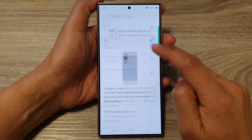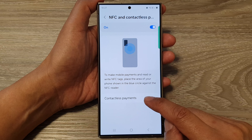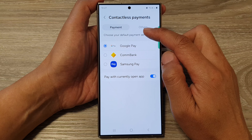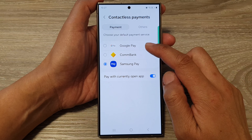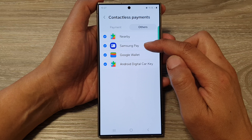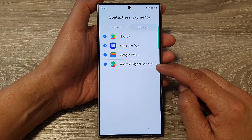You can also tap on the left hand side panel to further customize your contactless payments. So tap at the bottom here. In here you can choose a payment type, so you can set it to Google Pay or Samsung Pay. You can also go to Others and choose whether to use Samsung Pay, Google Wallet nearby, or Android digital card key.